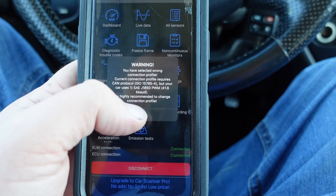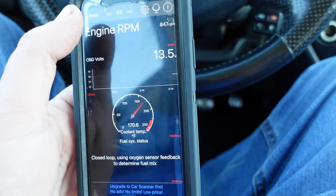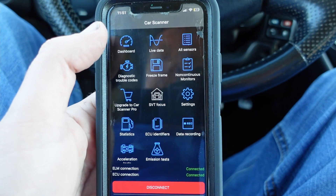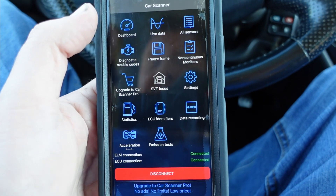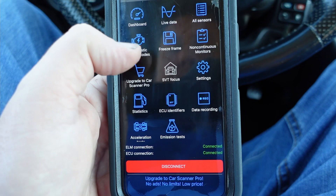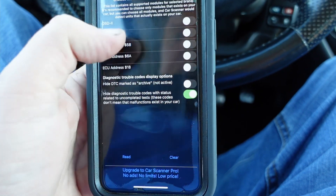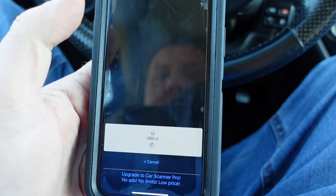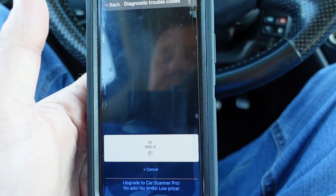Just a warning: I got a wrong profile set up. When I did the profile for the Focus, I cannot get my dashboard or live data to work, so I basically set it as a newer car than what it was. But you have your diagnostic codes — let's just read OBD2. The newer the car is, the more stuff this can do, which is pretty neat.